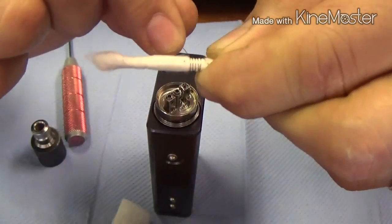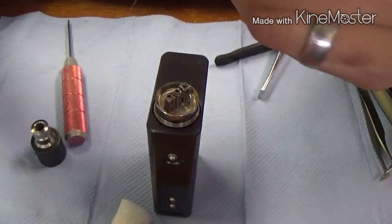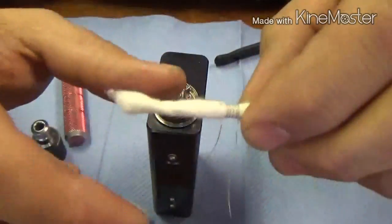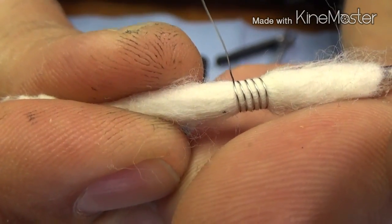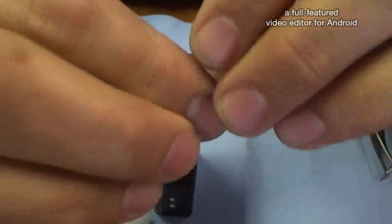Another real nice thing about this method is I can carry three, four, five extra coils with me and have them all pre-made, just ready to go — I've got a couple little nails just like this. So once you've got your coils made, see how easy it was to make some really, really nice clean looking coils. Make sure your drill bit can slide in and out real well.